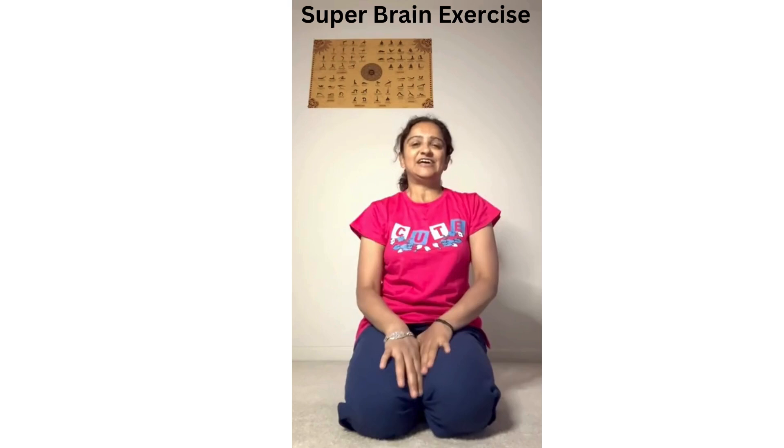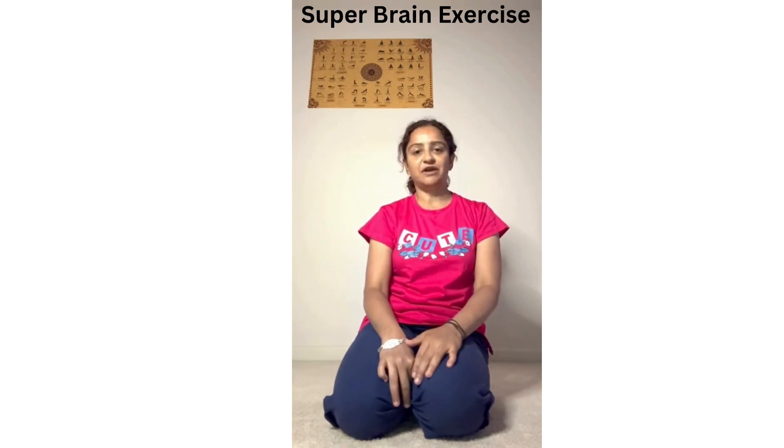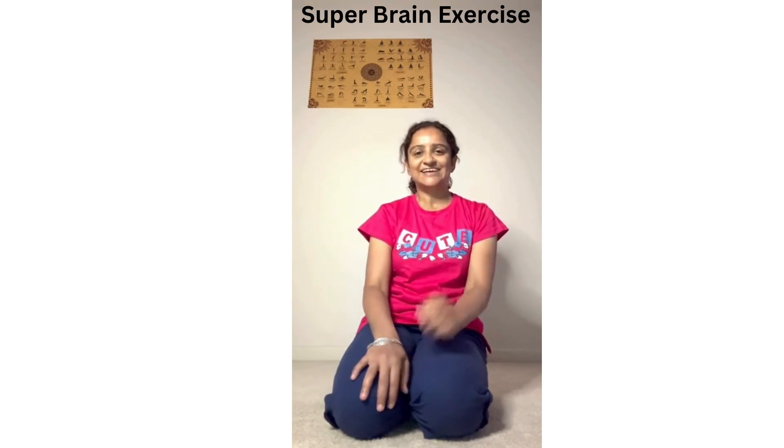It also helps with developing your brain cells, and it controls your sugar and blood pressure levels. It also helps circulate the blood nicely onto your brain, makes your memory powerful, and increases your concentration. Thank you for watching, bye, take care.